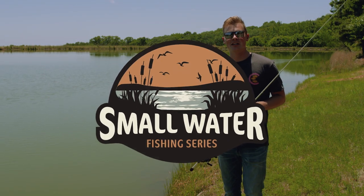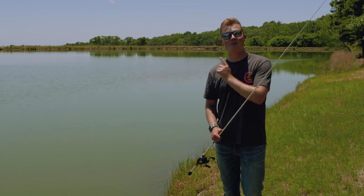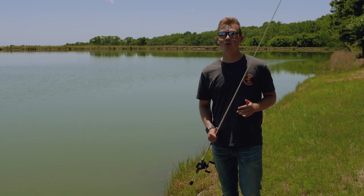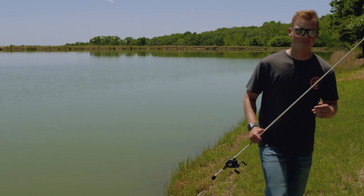Hey everybody, thanks for watching the video. Hope you enjoyed it. Make sure to subscribe to the channel, give it a thumbs up. And in the comments below, I want you to tell me what your go-to crankbait color is. Let's go.